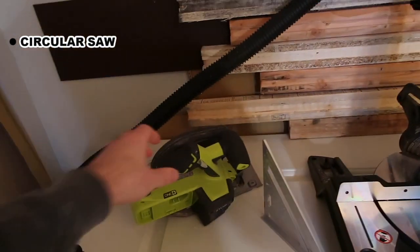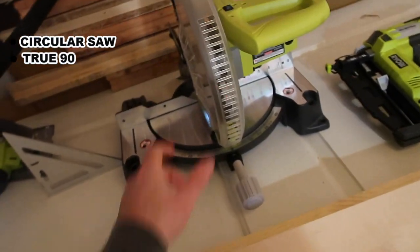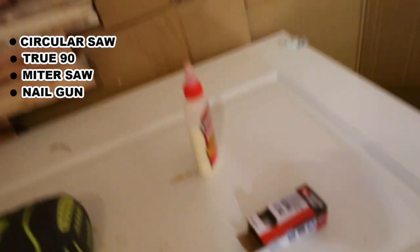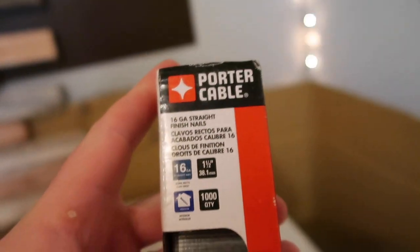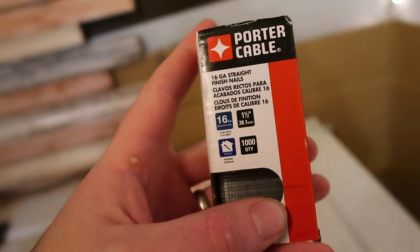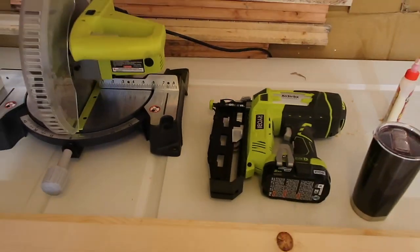A couple of the tools I'll be using today: one is going to be the circular saw, the True 90, a miter saw, a nail gun, some extra nails, and Titebond original wood glue. The type of nails I got were 16-gauge straight finish nails. I use these for pretty much everything and it works just fine. They've held up my fireplace mantle for about a year now with no problems at all.